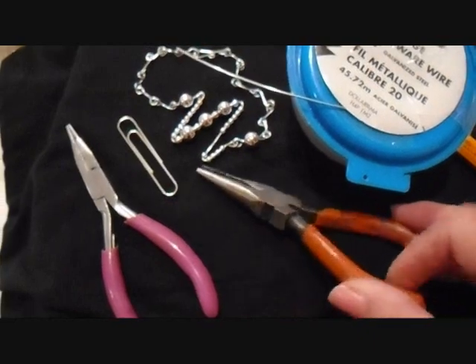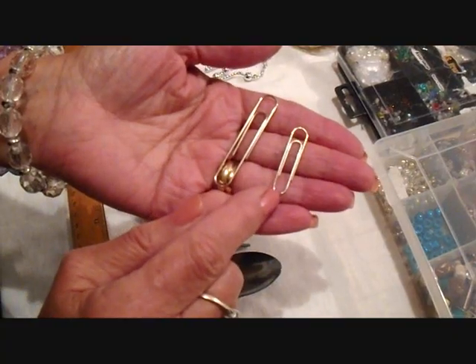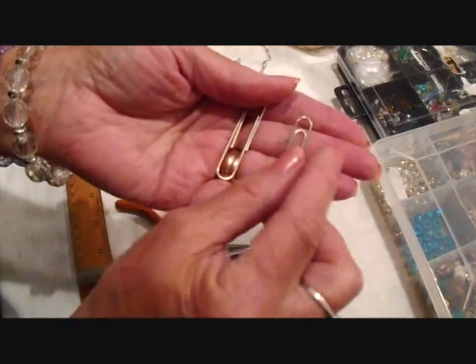I have some round nose pliers, just some regular pliers, and some 20 gauge wire. You could make a small one with this paper clip, but I'm going to use this paper clip today.